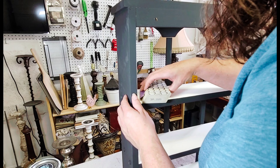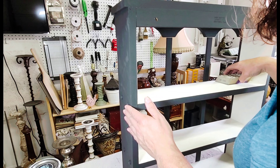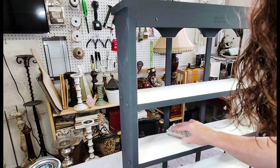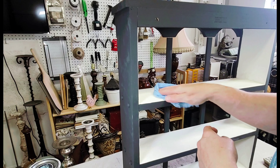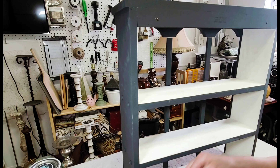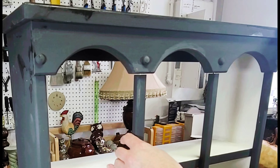Once the paint was completely dry I had a few rough areas, I think because the finish of this piece was so slick that occasionally the paint would start to pull a little as I was painting it, leaving small rough patches. So I took some 220-grit sandpaper and a sanding block, gave it a good sand being careful not to mix the white with the black, then wiped it down with a damp paper towel.